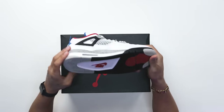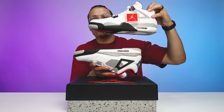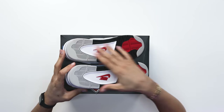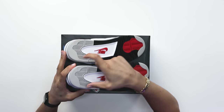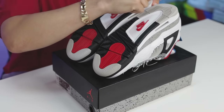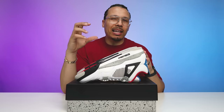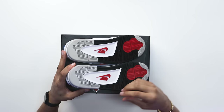Starting with the outsole on this shoe, this is going to be your same color pattern as your White Cement Air Jordan Fours. When you put these two shoes side by side you can see that they definitely have the same pattern. Again, the grays are going to be a little bit different — like I said, this gray on the What The Fours has a little bit more of a warm tone, and then on the White Cement Four it's a little bit cooler with more of a blue undertone to it.